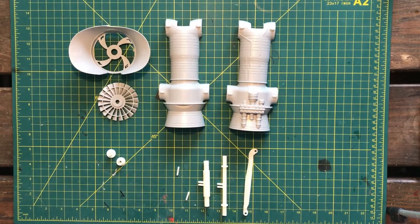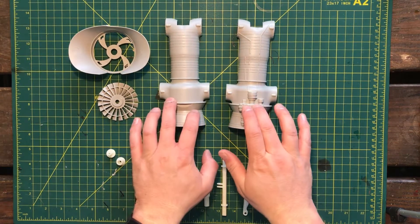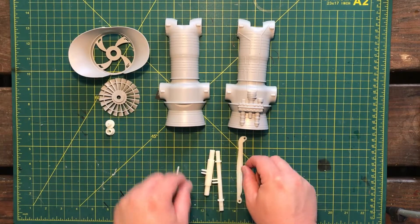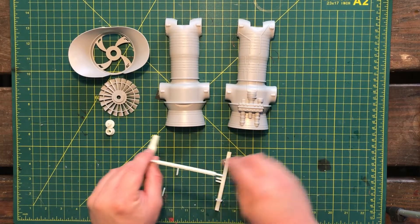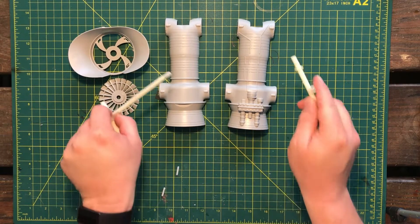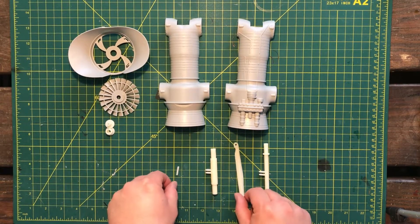Hi everybody, Average Model Guy here, bringing you the first build video of our Hobby Boss 1/18th scale Harrier 2 model kit. Here's our first step — this is going to be the engine. It's in two halves, plus we've got our fan or shroud and the pieces. These are going to go together kind of like so, and this is what's going to turn the engine nozzles.